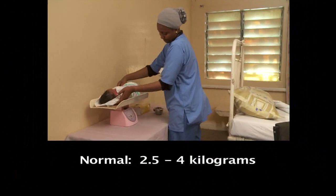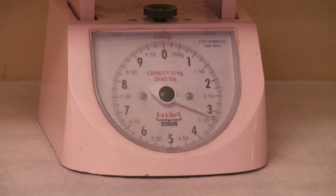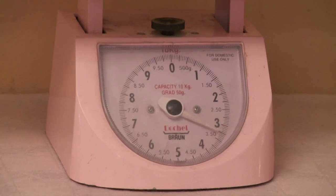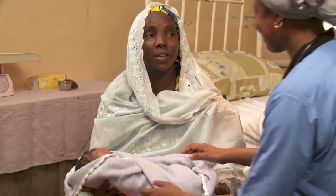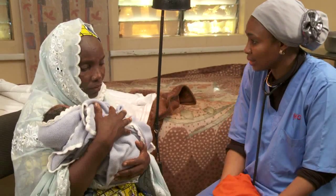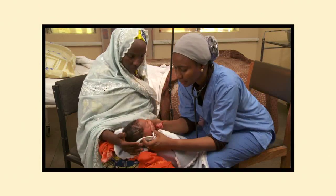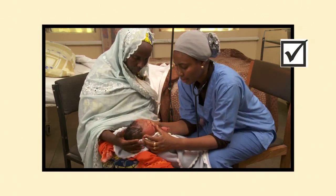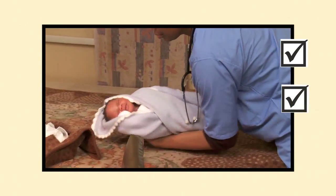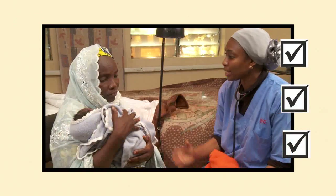Normal birth weight is 2.5 to 4 kilos. Babies often lose a little weight in the first few days, but by two weeks they should be back to their birth weight. Reassure the mother that she has a perfectly healthy baby. Remember, a thorough head-to-toe check is important in the baby's first day. Keep the baby warm. Involve the mother and family by giving positive feedback as you check the baby.